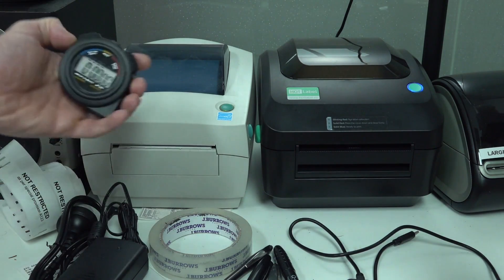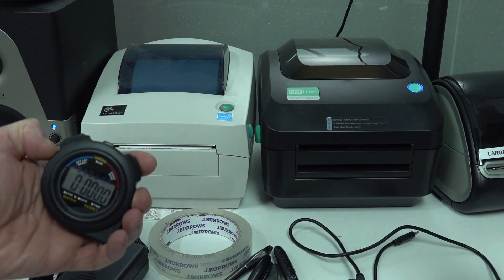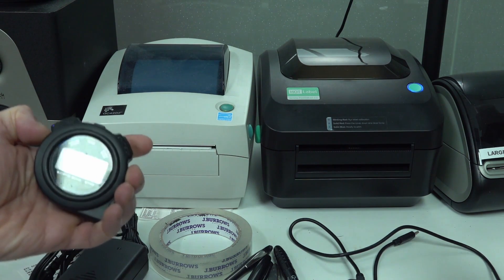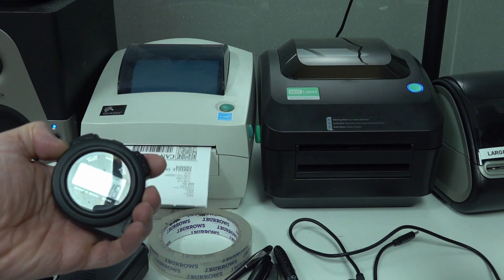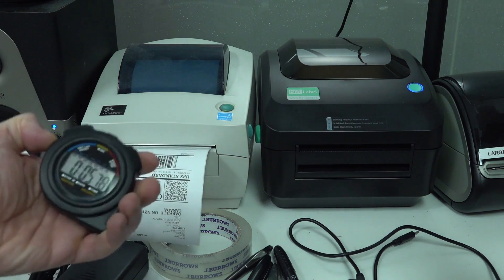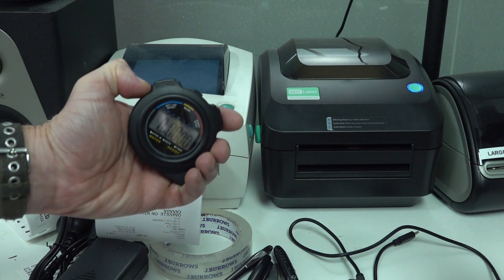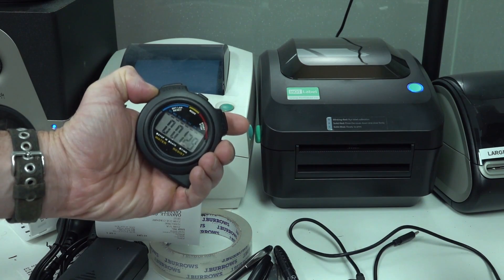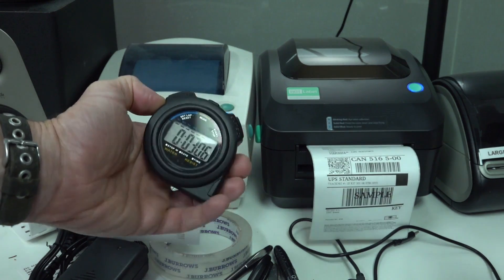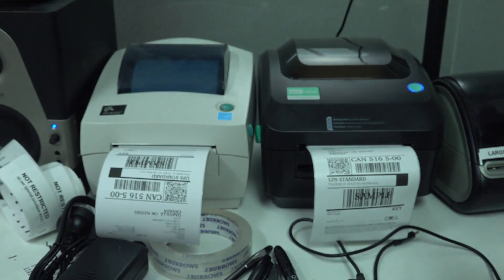I'm going to print to the Zebra here — start the stopwatch — ready, set, go. 5.78 seconds. Now printing to the Hotlabel — go. Whoa, just over 3.06 seconds. That is quicker.